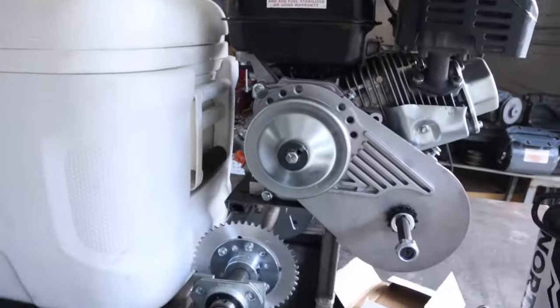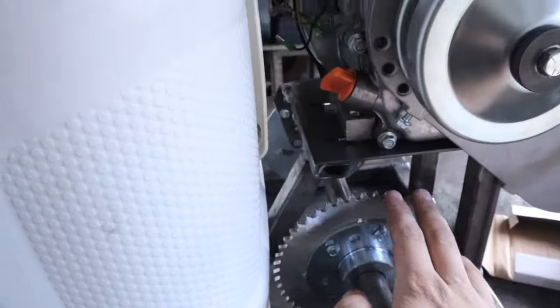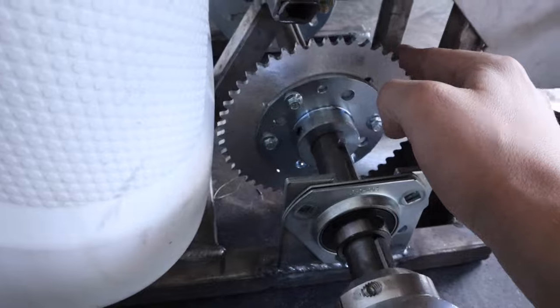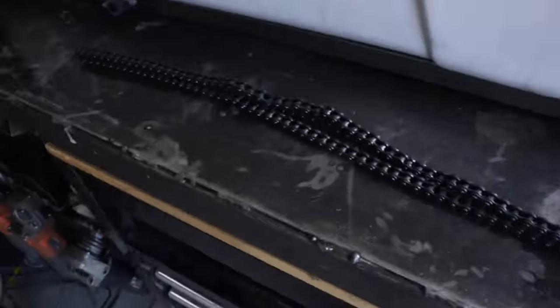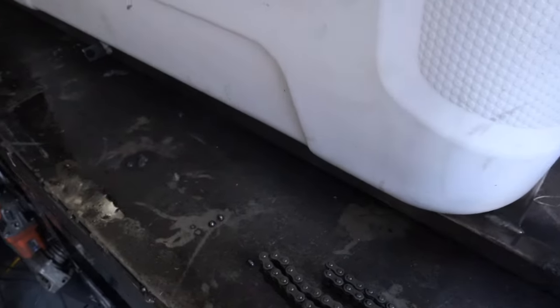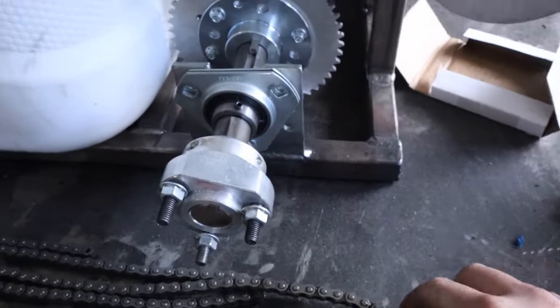Frame's welded. I put the axle back on just with one bolt, and I put the sprocket in there with the keyway, so now it turns. Now it's time to mount up the chain. This chain is just excessively oily - I mean, just lathered in oil. So I put a little brake clean on it to clean that off.